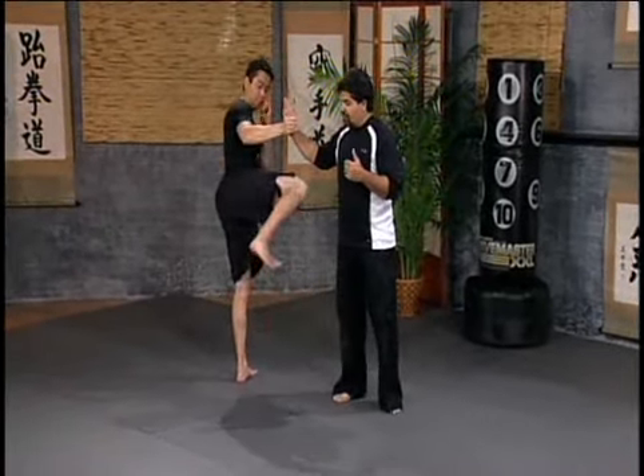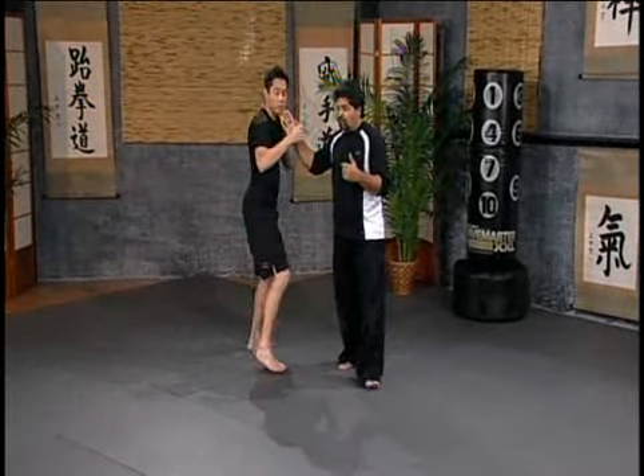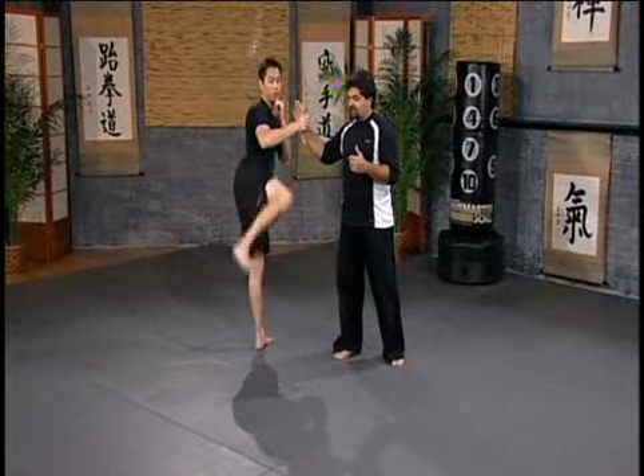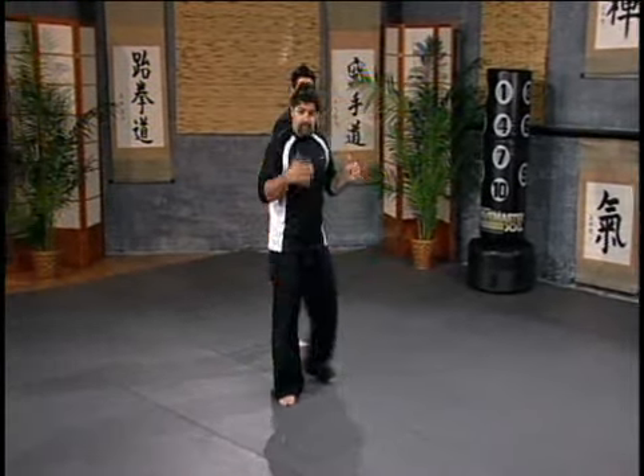Low, middle, high — cross step behind the foot, high hook kick, high roundhouse, middle side kick. Stay down. Now we do the left side, so again the triple kicks.